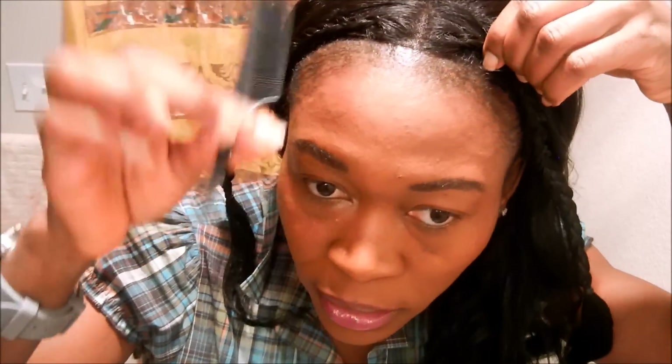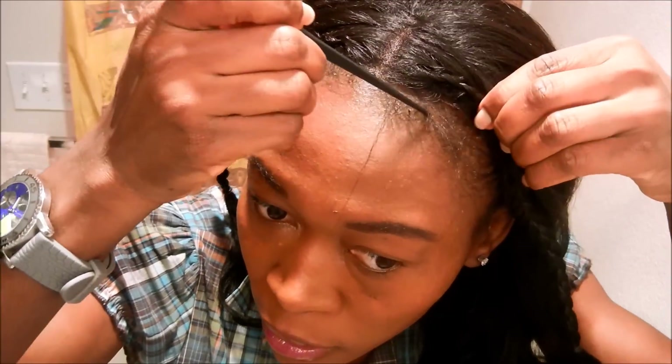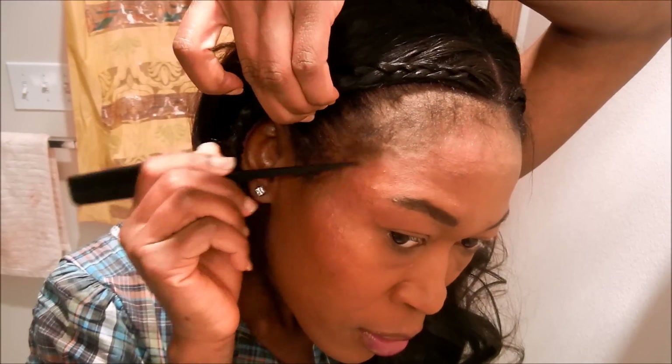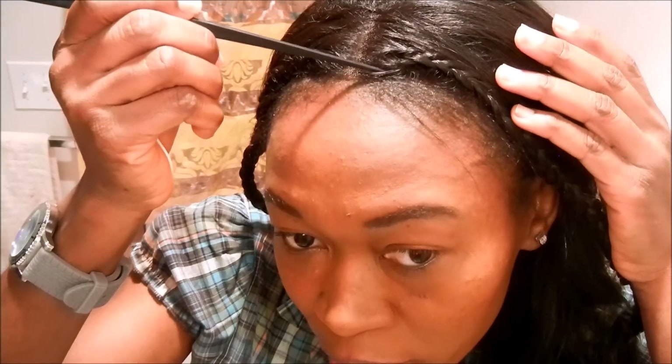Now that I'm done braiding down the edges, I want to pull out my own hair so it looks a little bit more realistic. I'm going to use a comb like this. While I'm pulling out my own hair, I also want to pull the wig hairs down a little bit so it looks more realistic.